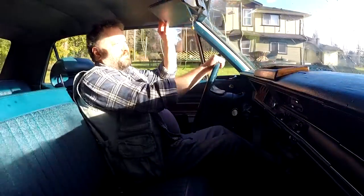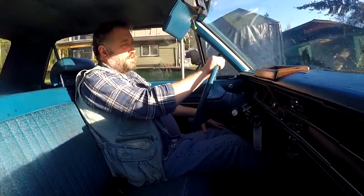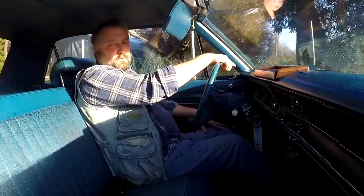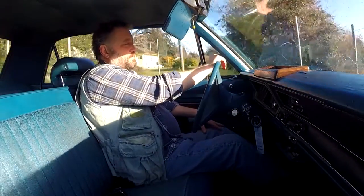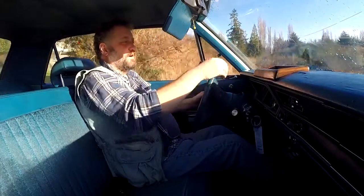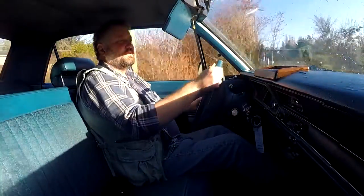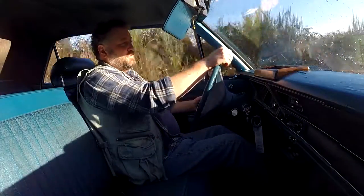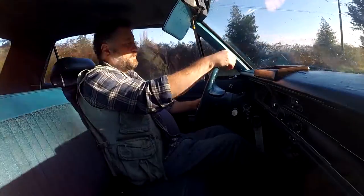We'll also have to check for tire rub because this would have had 14-inch wheels on it. The previous owner put on 15-inch wheels. It shouldn't be a problem, but depending on how wide a tire you put on, it can sometimes rub in the corners. It's hard to tell whether that noise was rub or just the sound you get from the front end bushings.